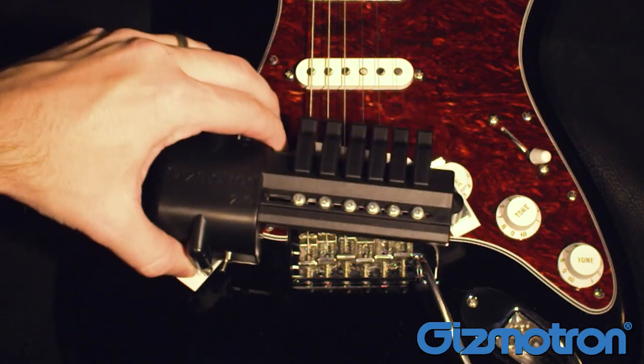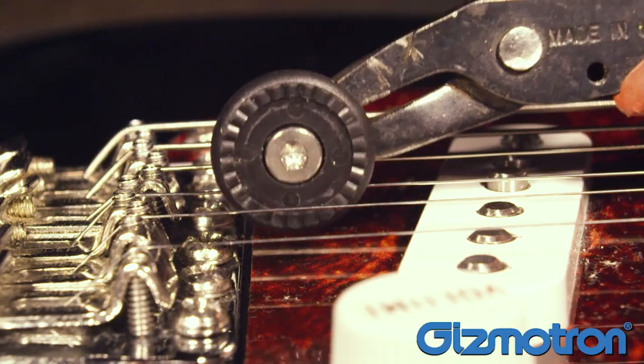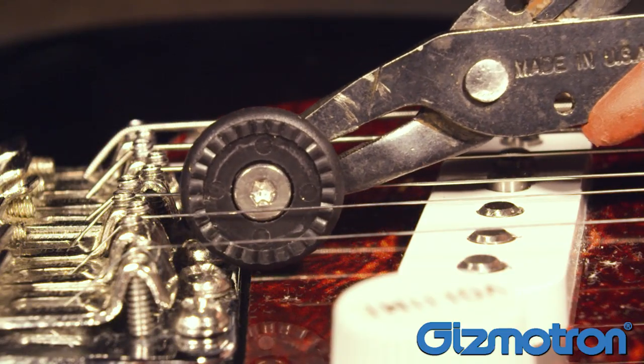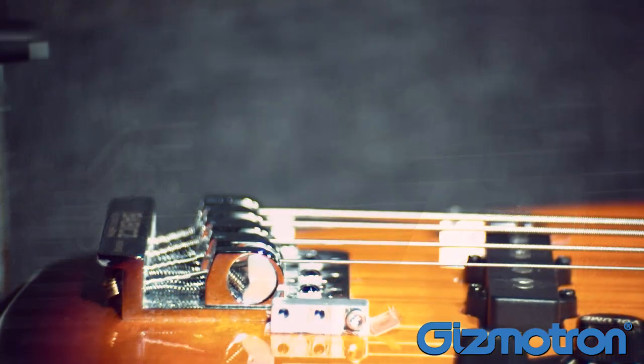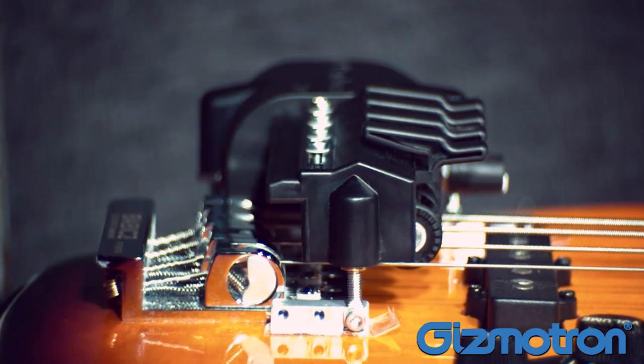Reattach the mounting pads to the Gizmotron, and loosely position the Gizmotron over the bridge of the guitar. On the guitar Gizmotron, you want to keep the wheels as close to the string saddles as possible. On the bass Gizmotron, the unit may sound best a few inches in front of the bridge.